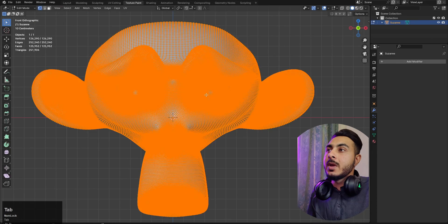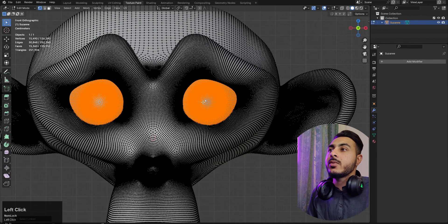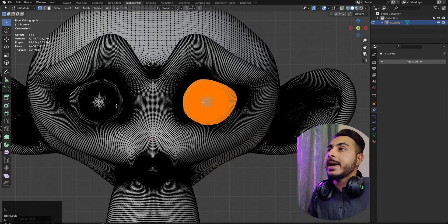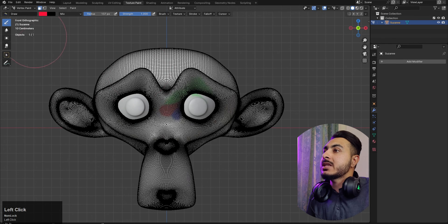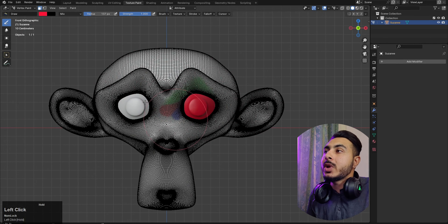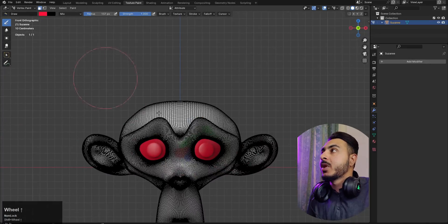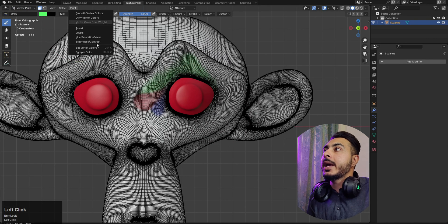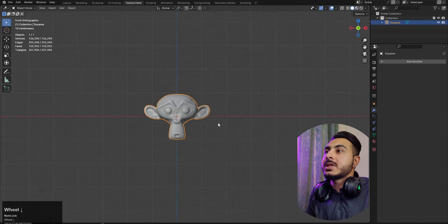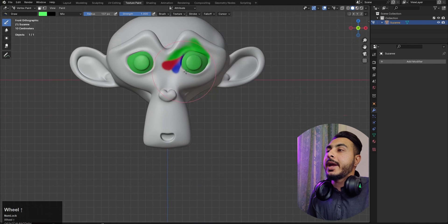Another important tool is the mask tool. For example, if I need to fill the eyes with a black color, I press L to select that area, go to vertex paint mode, and turn on masking. Now only the masked area is affected — the rest of the mesh won't be changed. We can also fill colors within the mask using the same Paint > Set Vertex Colors tool, for example filling a selected area with a green color.